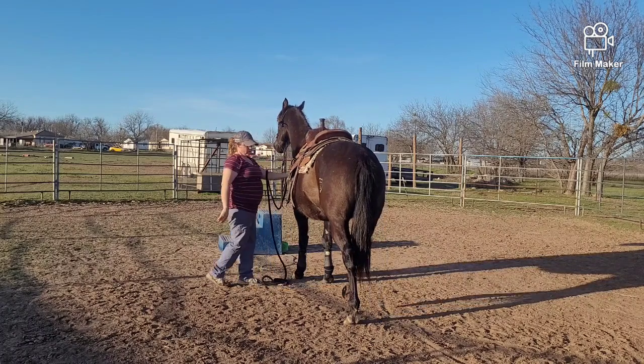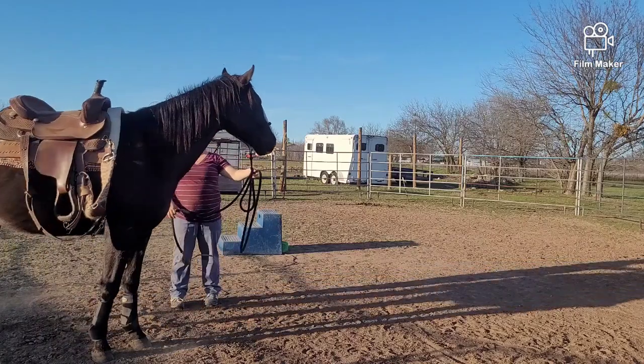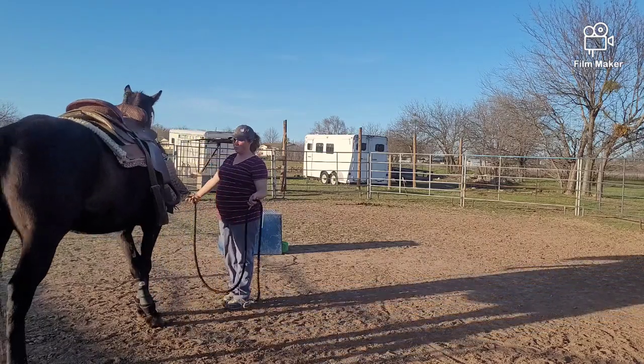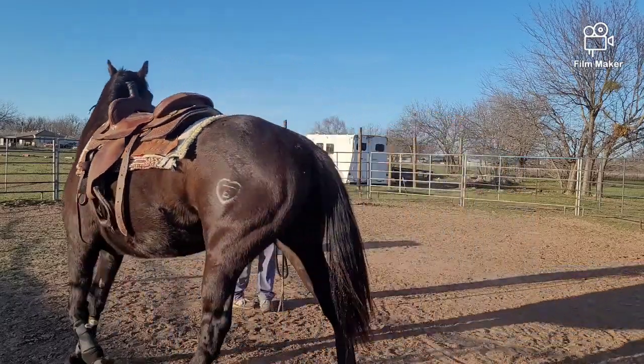Just wiggling it and throwing the saddle up on him — you can see he's trying to pay attention but he's a little stiff. He kind of starts to run me over, so I do get into his face. Haven't got him cinched up yet, but if he's going to buck and blow now is the time to do it. Switch directions a little bit — he started to get a little ahead of himself, but that's all right.